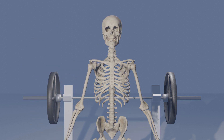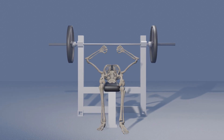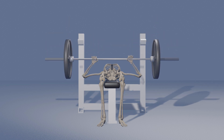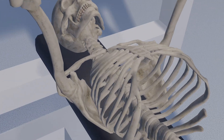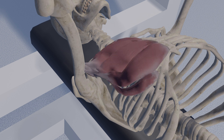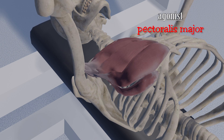Several muscles work together in unison to create a desired movement, and they each have different roles in different movements. Let's look at a common exercise, the bench press, and identify the roles of different muscles involved. The primary muscle providing the force behind the movement is known as the agonist. During a bench press, the agonist is the pectoralis major.